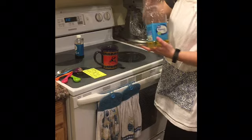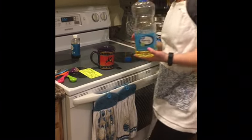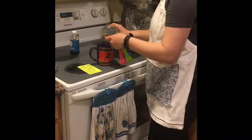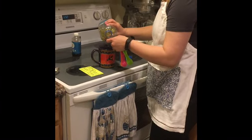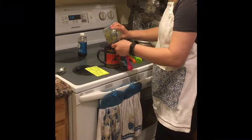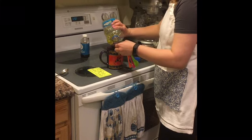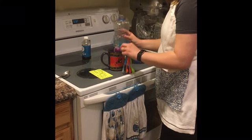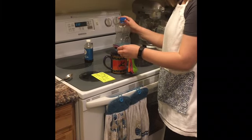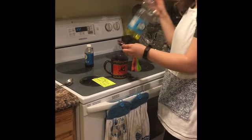Then I'm gonna take my oil. Remember, it can be canola oil or vegetable oil. I'm gonna take my big tablespoon again and put three of these in. Let's count — one, two, and our last one, three. Then I'm gonna close the lid and put it away.